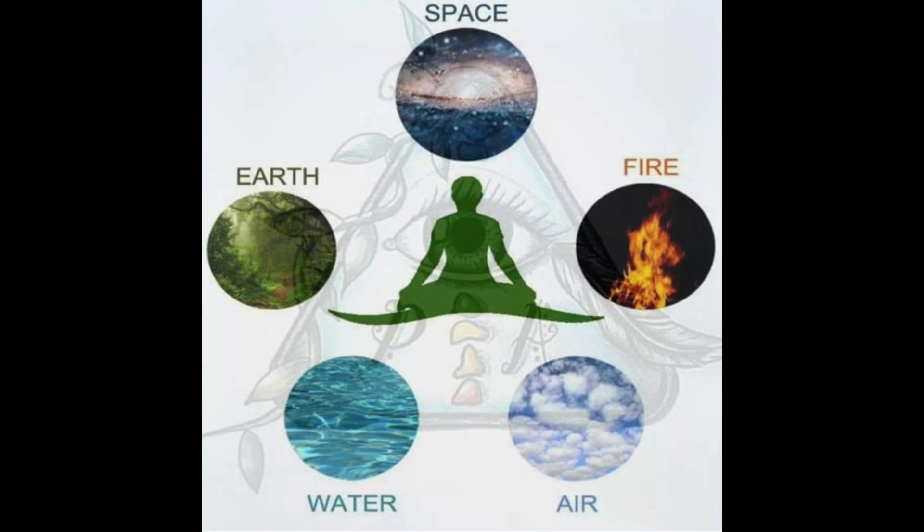I want to use the five elements — these things that are within us and around us, that are part of this universe, part of our very fiber of being — as a tool today and in the next several days to come, to really cultivate our awareness. Because we know that meditation is not a time that we just relax and doze off.